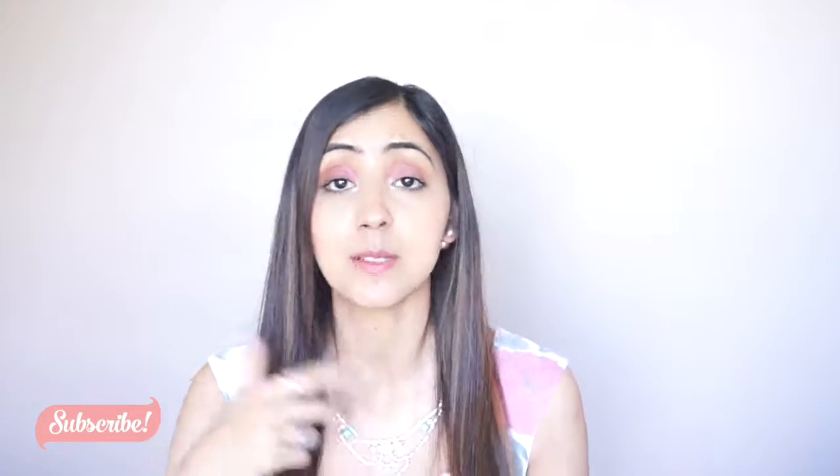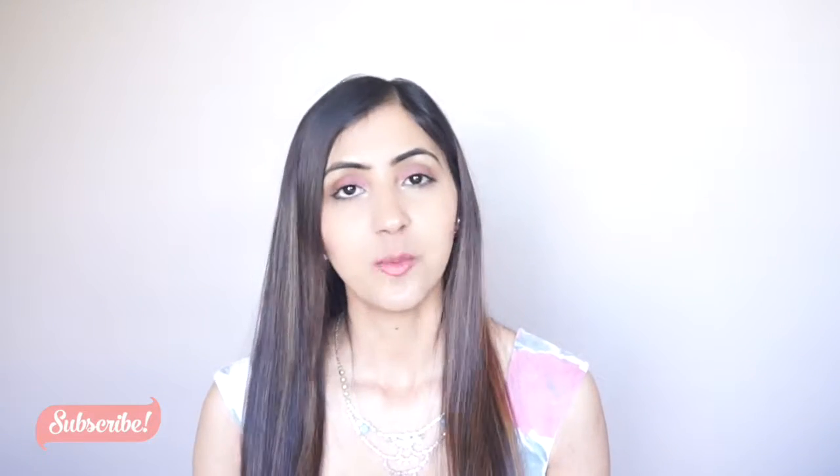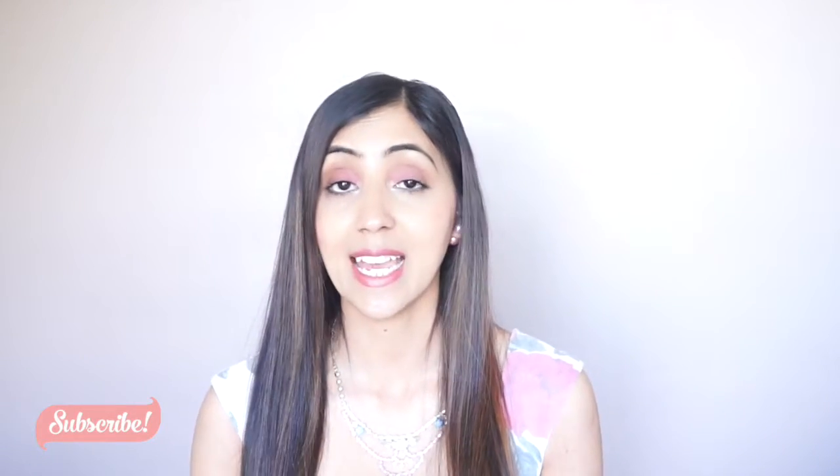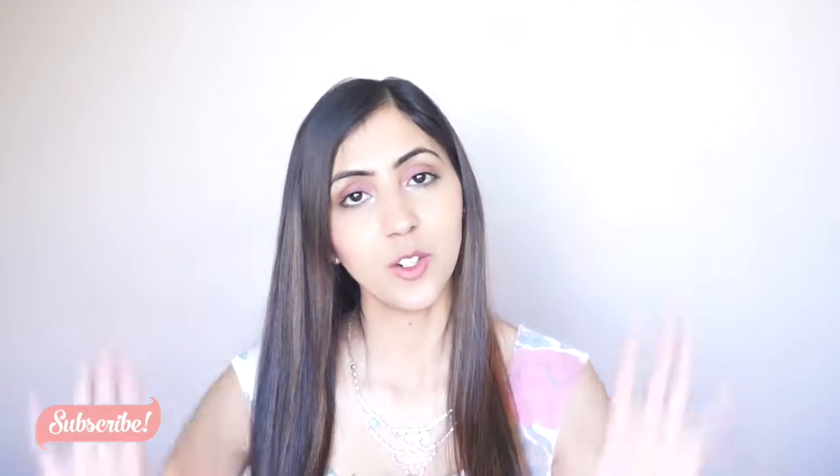That's all for today's video. I hope you guys liked it — if you did, please give this video a thumbs up and subscribe to my channel for more videos. All of my social media links are in the description bar — come say hi, I would love to talk to you guys. Until then, I will see you in the next video. Bye, gorgeous!